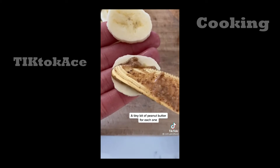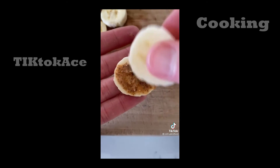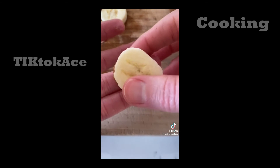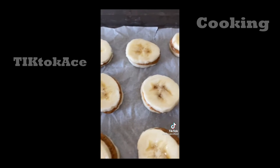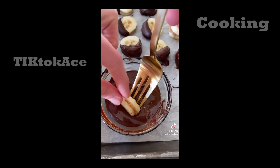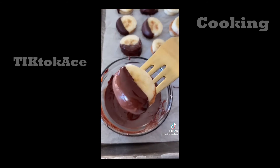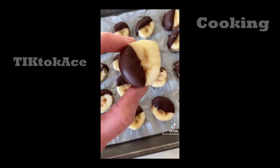Frozen peanut butter banana bites are one of my favorite healthy snacks. Slice up a banana and add a little almond or peanut butter between two slices to make banana sandwiches. Place them on a parchment-lined baking sheet and pop them in the freezer for an hour. Melt chocolate chips with coconut oil and dip each banana bite into the chocolate — halfway works great. Sprinkle on a little sea salt, then pop them back in the freezer and keep on hand for healthy snacking.